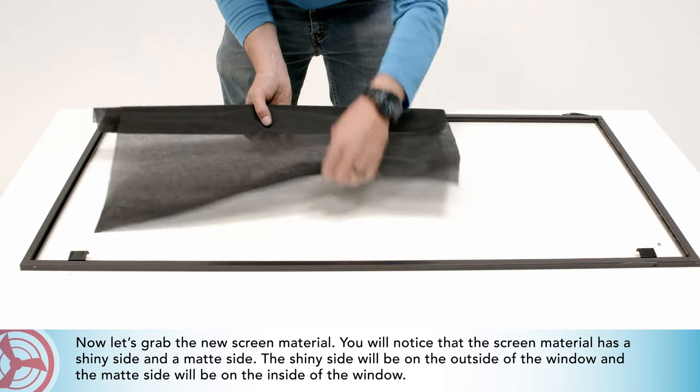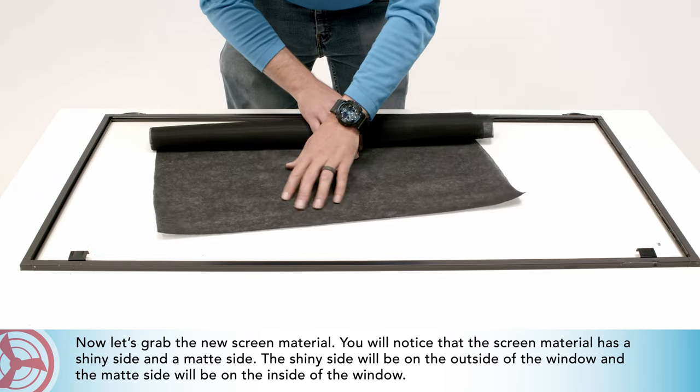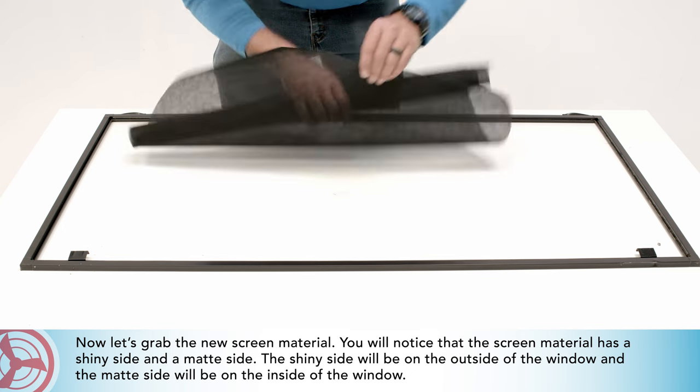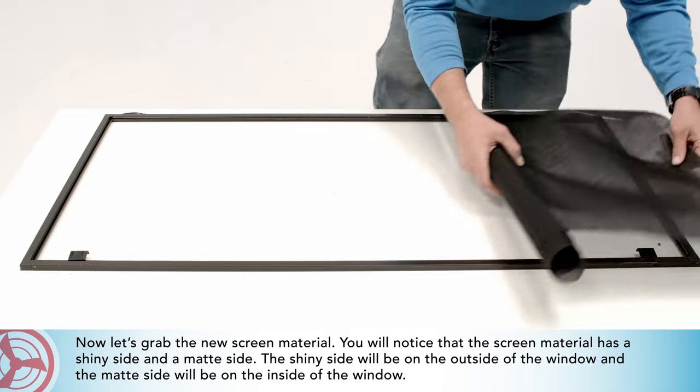Now let's grab the new screen material. You will notice that the screen material has a shiny side and a matte side. The shiny side will be on the outside of the window and the matte side will be on the inside of the window.